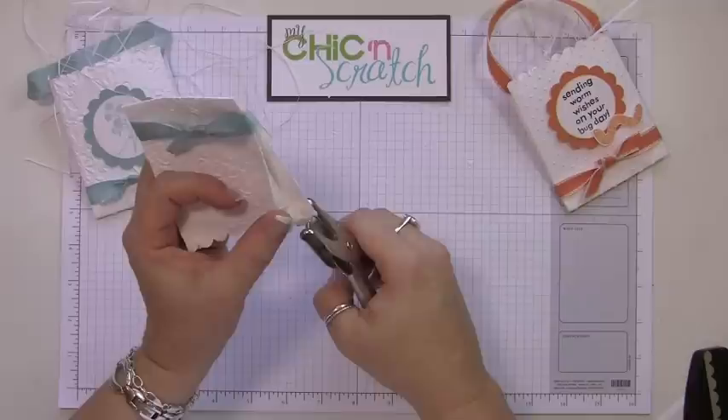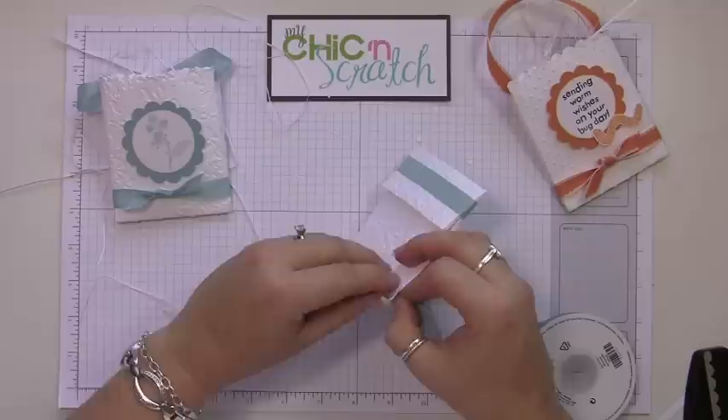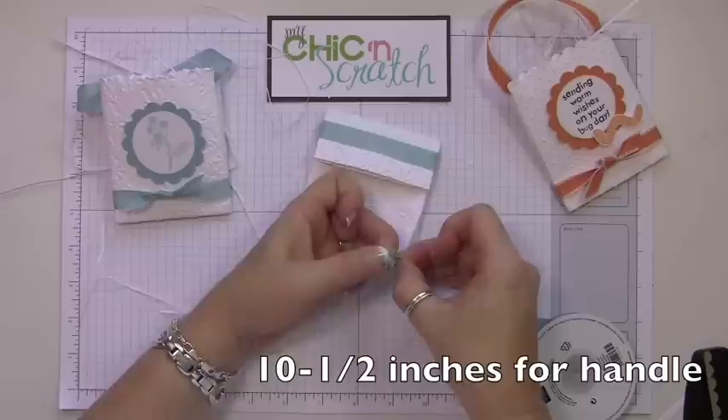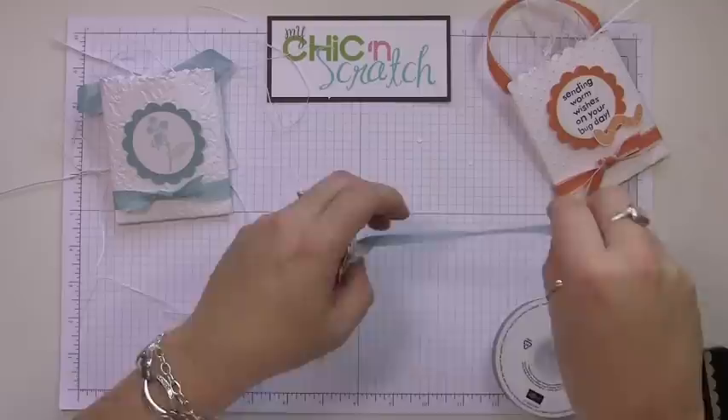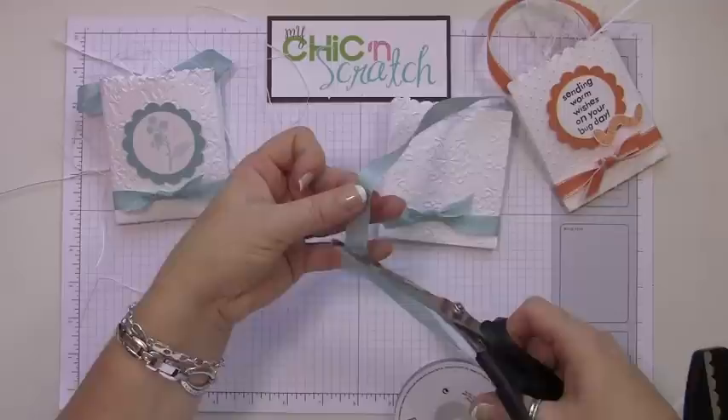I'm going to take my hole punch and punch a hole on the back side. To attach the handle, you just thread it through the hole and tie a knot. Then decide how long you want your handle. Be careful when you're working with the seam binding — see how I've kind of roughed it up a little bit.